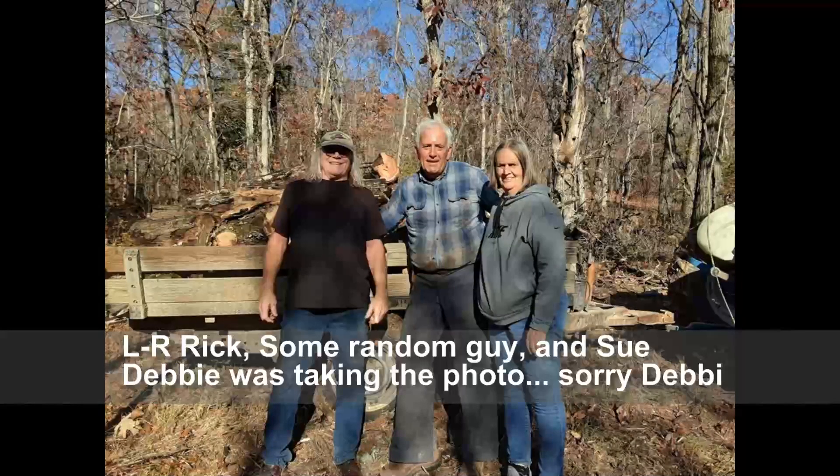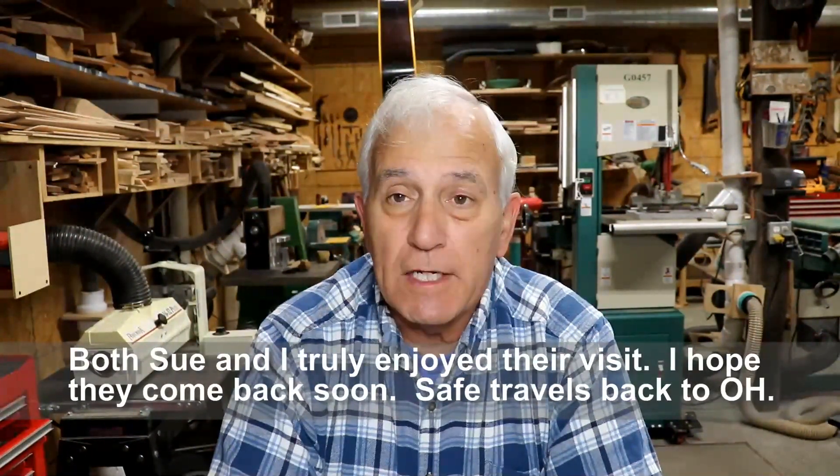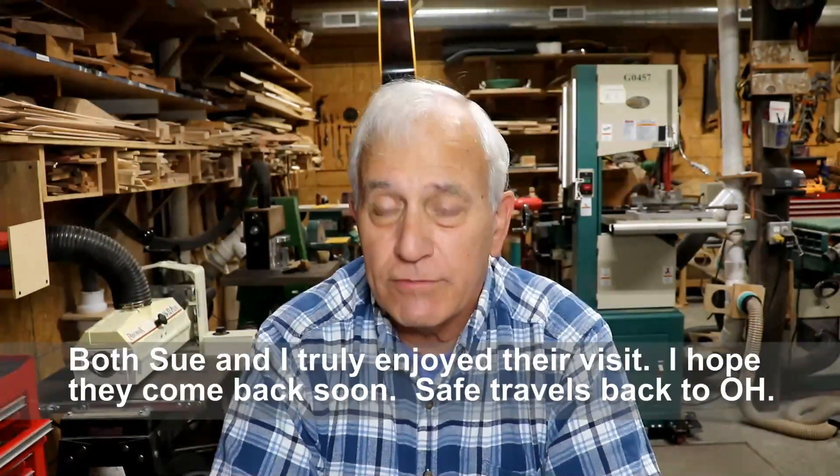Yesterday I cut some firewood and was out in the back just about ready to load it when up drove my wife with two guests, Rick and Debbie. All of them jumped out and helped me load the firewood, so I was very appreciative of that. Sometimes loading firewood by hand is not that big a deal if you can get the trailer close, but in this particular spot it was kind of hard, so it was much appreciated to have the extra help.